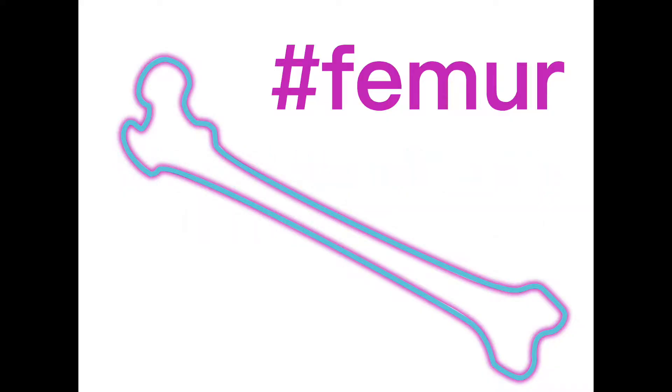We can apply Thomas splints to any fracture affecting the shaft of the femur, from the trochanters down to the epicondyle.